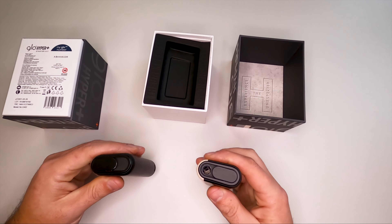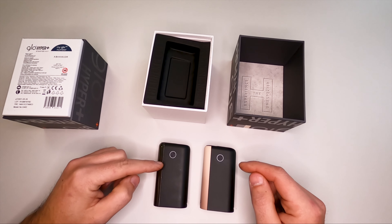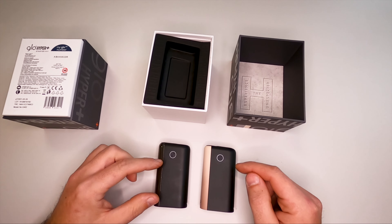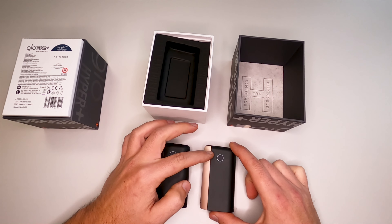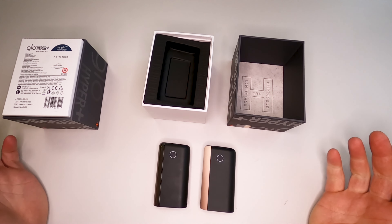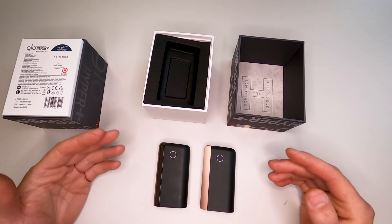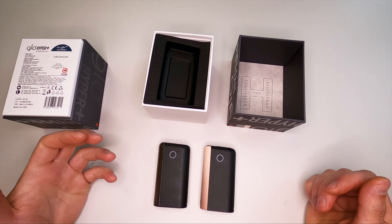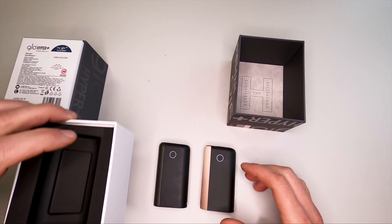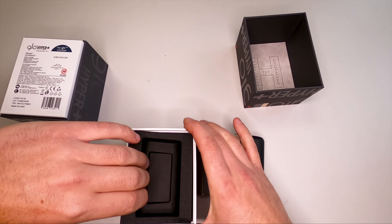If you watched my other video, you know that inside the old unit we have two heating coils — two induction coils — and this new unit has only one. They are not saying it heats or functions better; what they are saying is it lasts a little bit longer, maybe one or two cigarettes more.